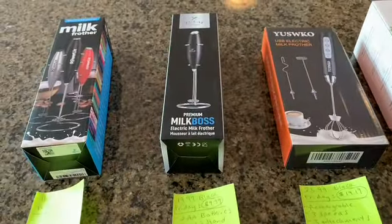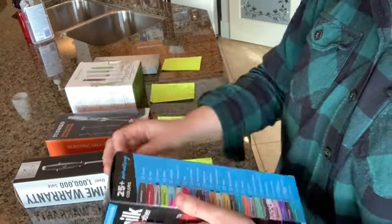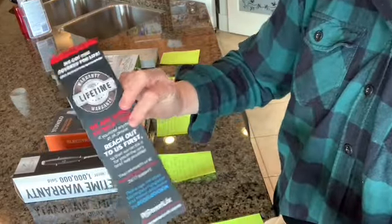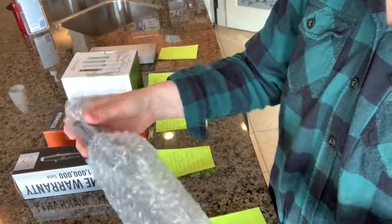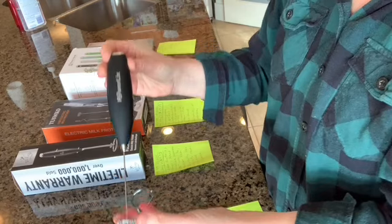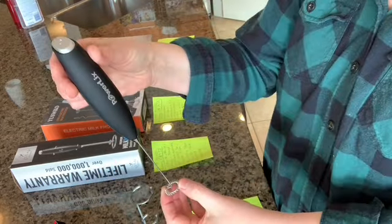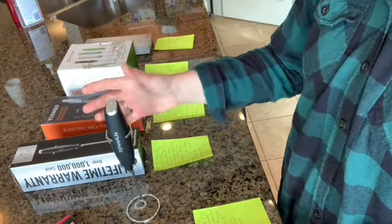I'm going to open each one so you can see what they look like out of the box, then we'll get frothing. First up, the Powerlix. It comes nicely packaged in bubble wrap and arrived in perfect condition. It includes its little stand. It's a nice, light frother with a pretty short wand and the button is on the top.